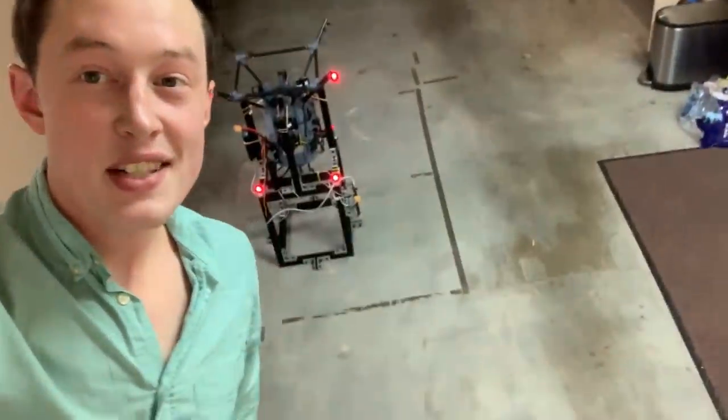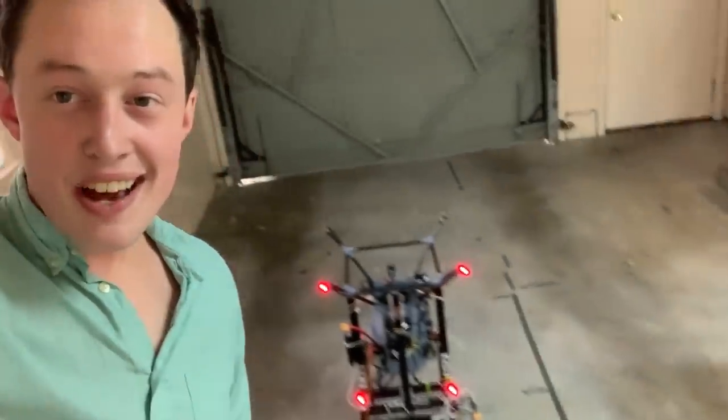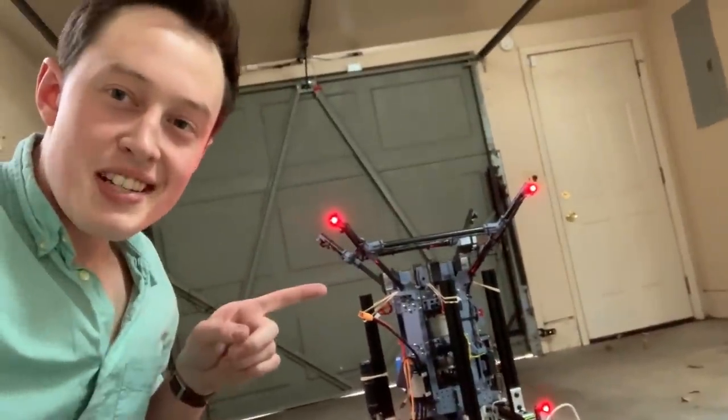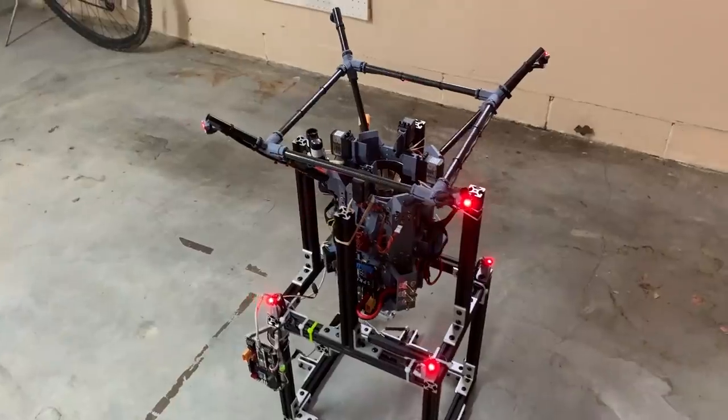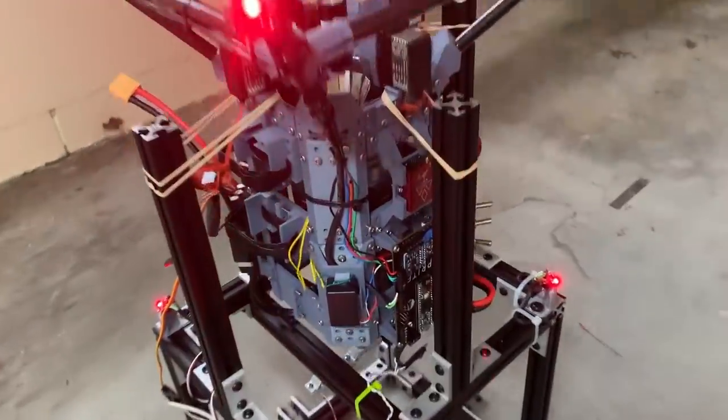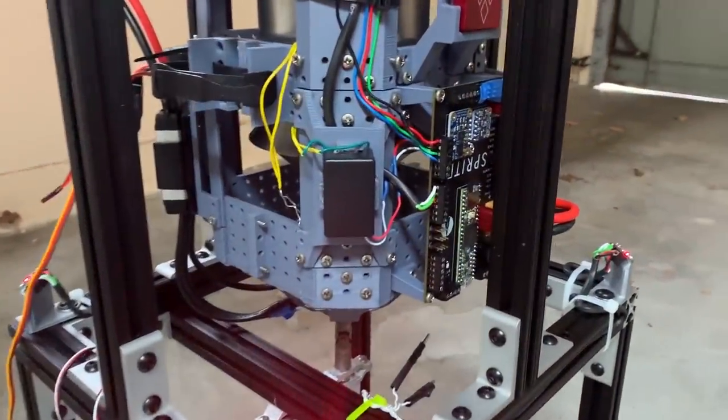Hey folks, it's me, Joey B, and I'm here today with Sprite. I have not done a great job of explaining what this monstrosity is right here, and that's what we're here to do today. As mentioned, this is Sprite. It is an EDF-powered, or electric ducted fan-powered, hopper slash lander vehicle.